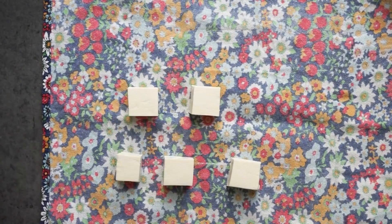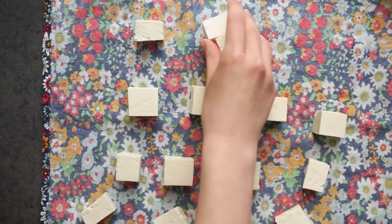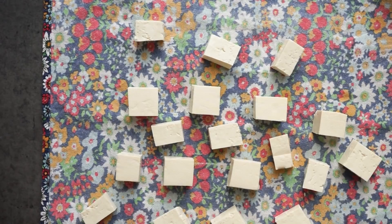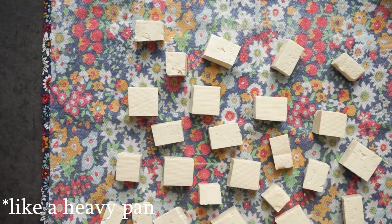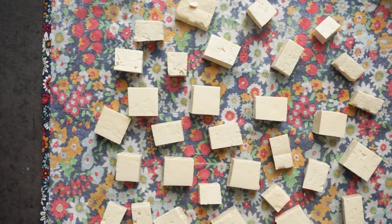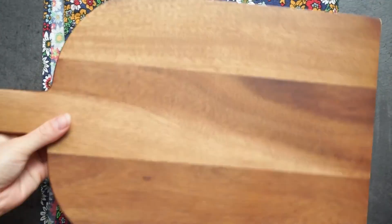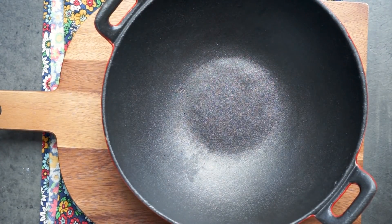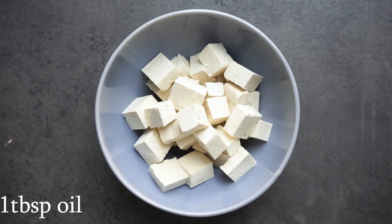Then we're going to take our sliced tofu and put them all on a kitchen towel, then we're going to put a weight on it and leave them like that for about 30 minutes. That is just going to make sure that all of the moisture is out of the tofu. You could do this with a tofu press, but I don't have one, so this is how I do that.